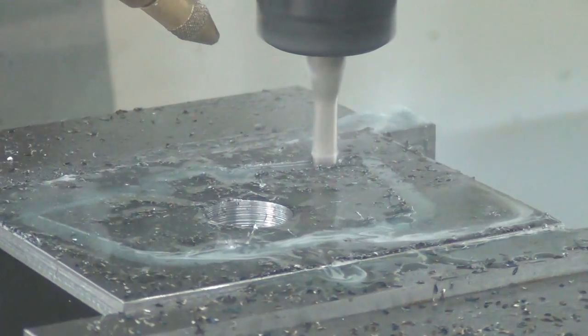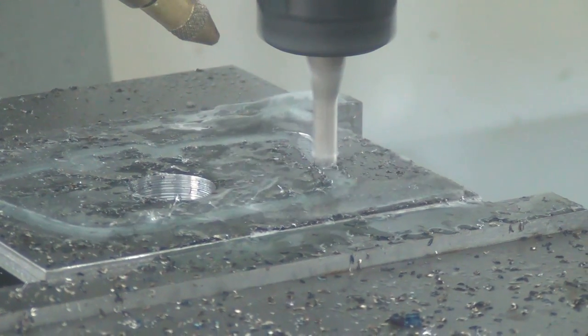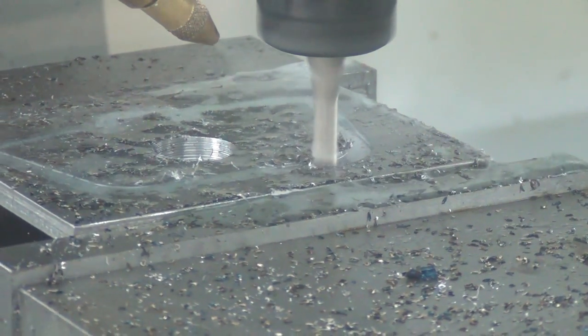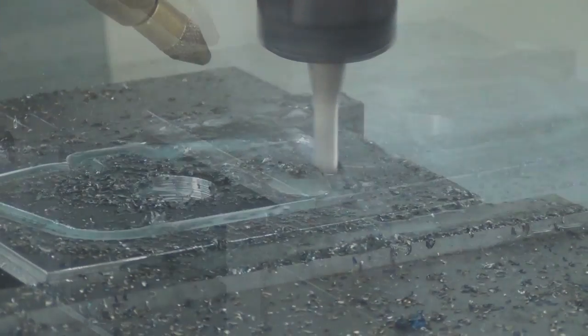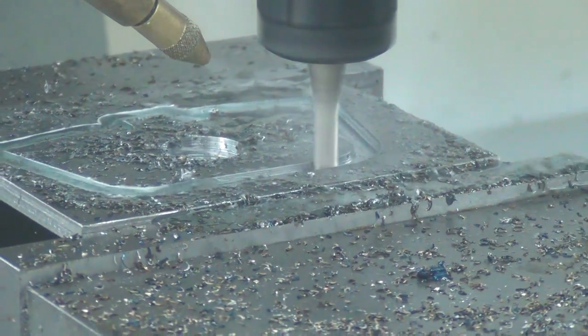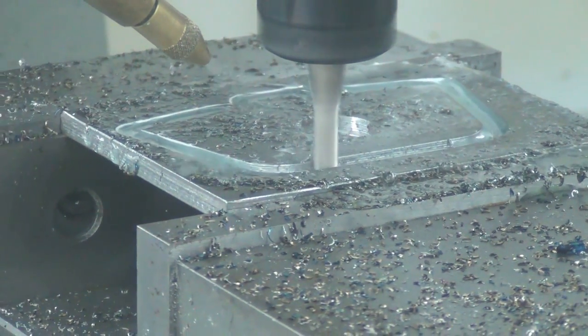I'm at 110 on the spindle and 150 on the feed, so that makes it about 4,500 RPM and 21 inches per minute. I'm now at about 5,000 RPM and 22 inches per minute.